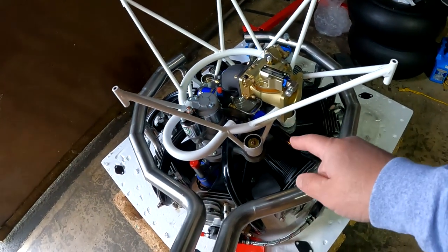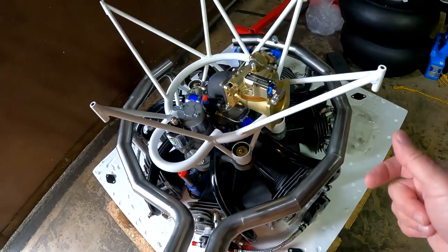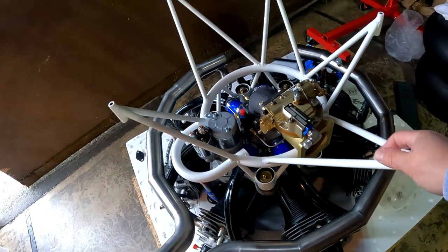Those need to be torqued to the proper value — I just got that number yesterday. Now I need to use the cotter pins.